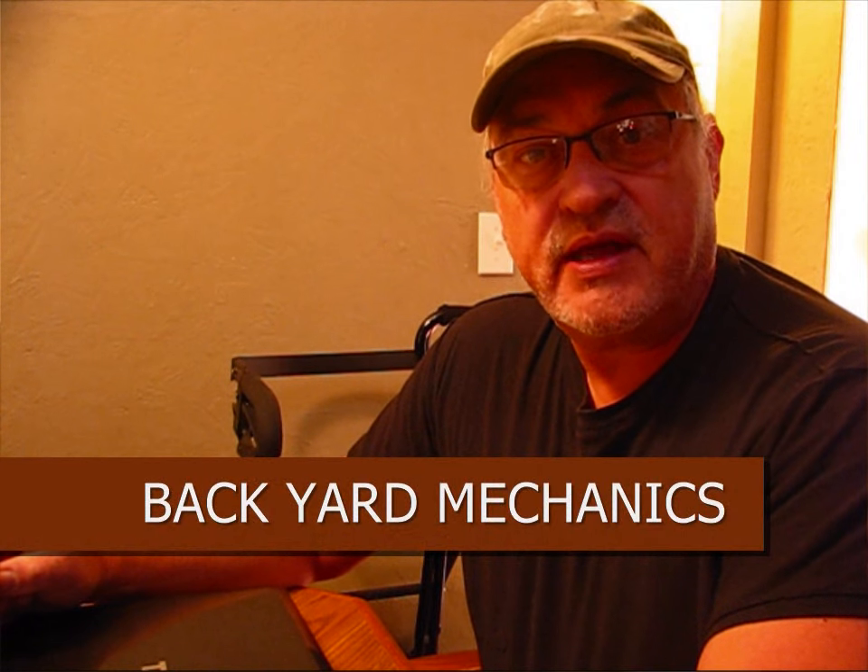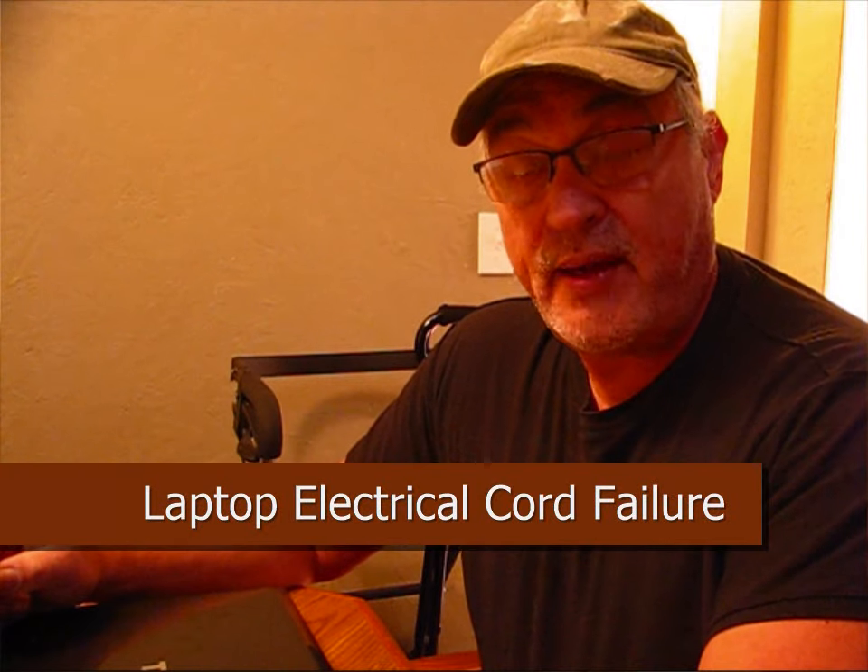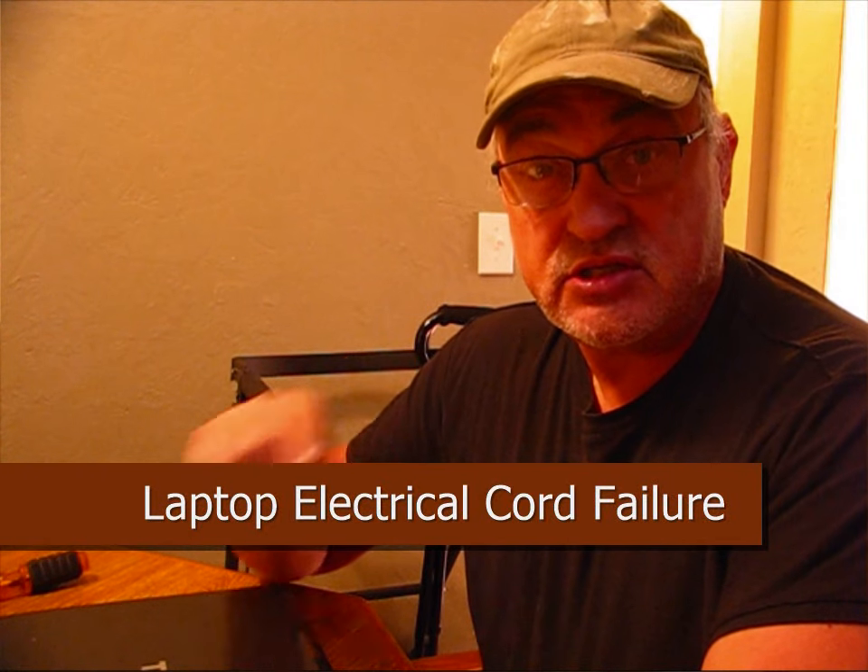Hello, welcome to the Backyard Mechanics series. We're going to be repairing a computer power system, so stay tuned.